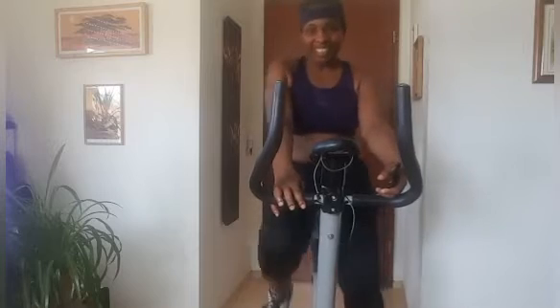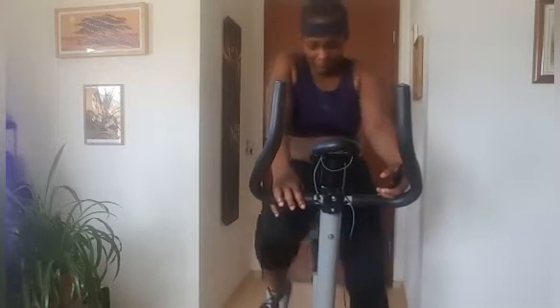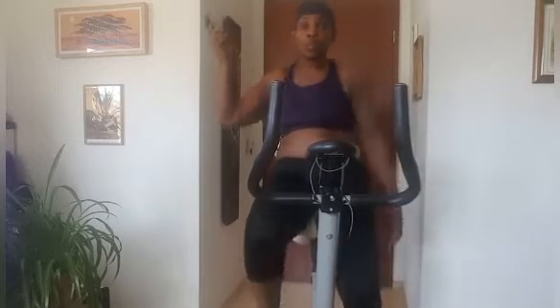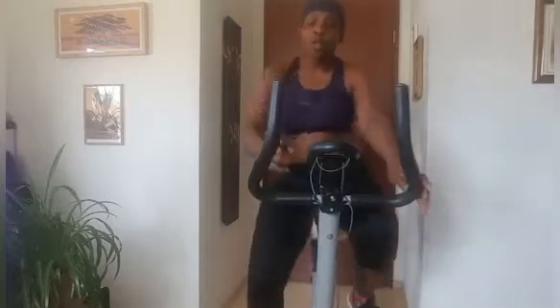I've already started feeling the pain — this is what I'm talking about! I'm supposed to set the timer on here but I think the battery is dead, so I'm just going to follow the wall clock. Oh God, it's not easy!